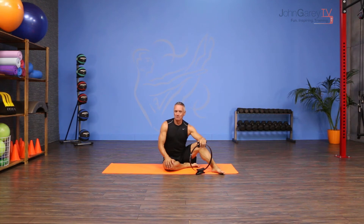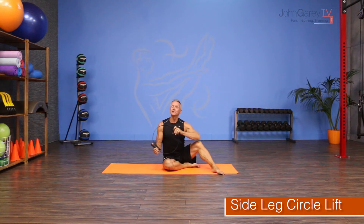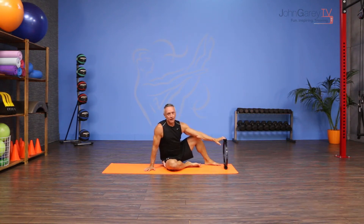Welcome to John Gary TV and the move of the day. Today's move is a side leg lift with a circle — a side leg circle lift. I love this move. It's really great for the abductors of the hip.